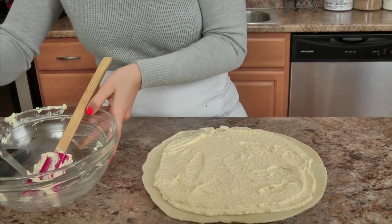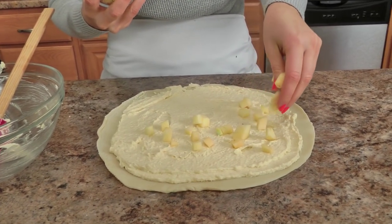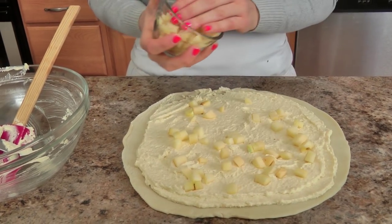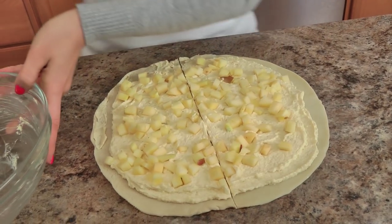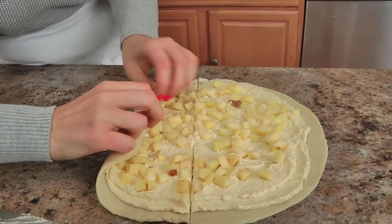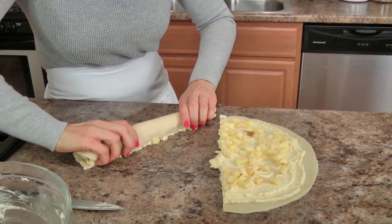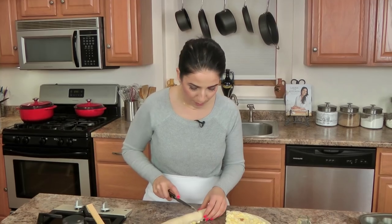Now take your apples and sprinkle them evenly over the top, and I like to really press them into that filling. Then you just cut this in half like so, and work from the sides. You just roll, roll, like that — don't worry if your filling spills out, it's going to be delicious. Then you just cut each roll into twelve little pinwheels.